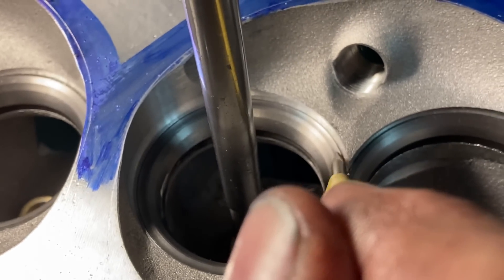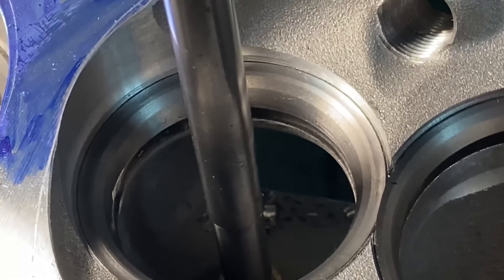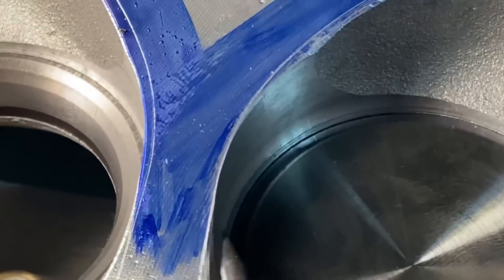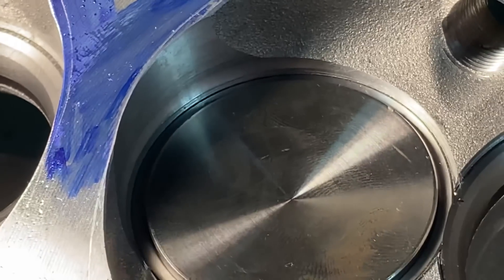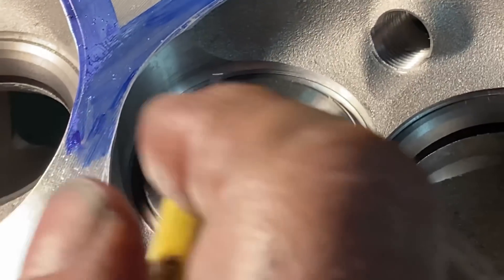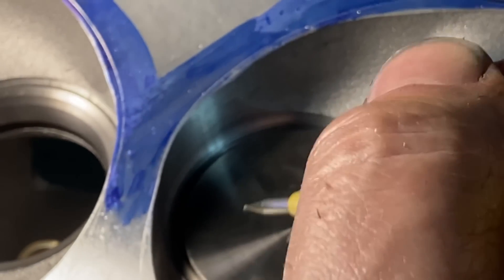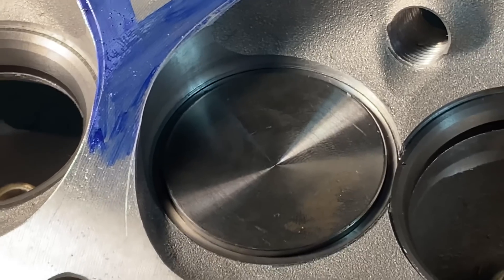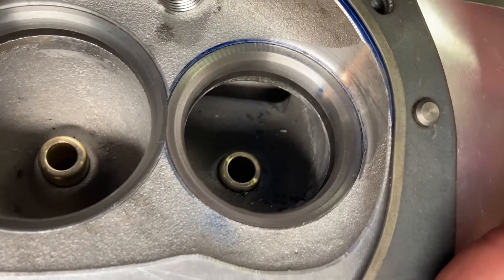We can't quite clean up the steps that Edelbrock left, but we sure did a good job. When we do the chamber job, we'll roll this back and fix that — because this was the tightest area in the head right here. Now everywhere that was in that radius or arc, it is all the same distance — we've established that. Gasket on after the cut.